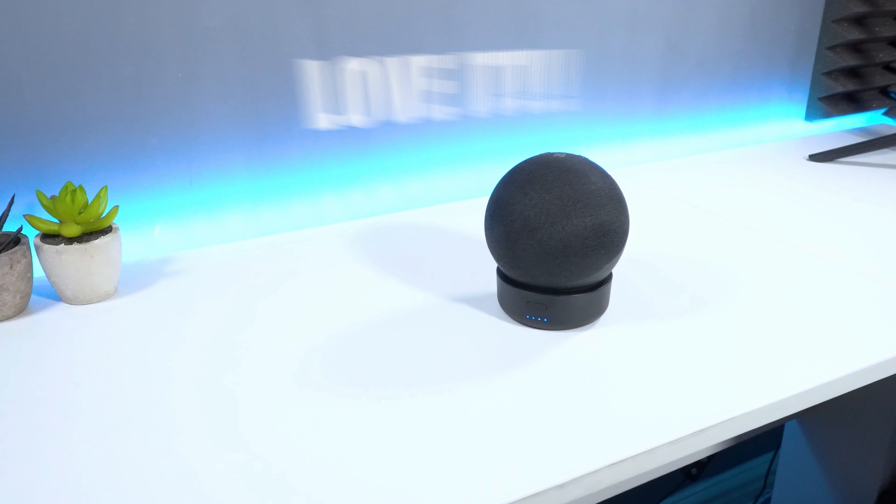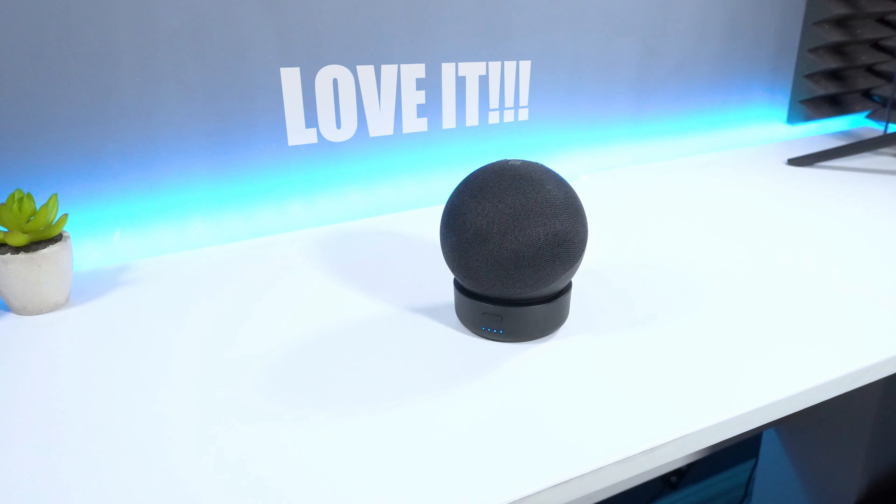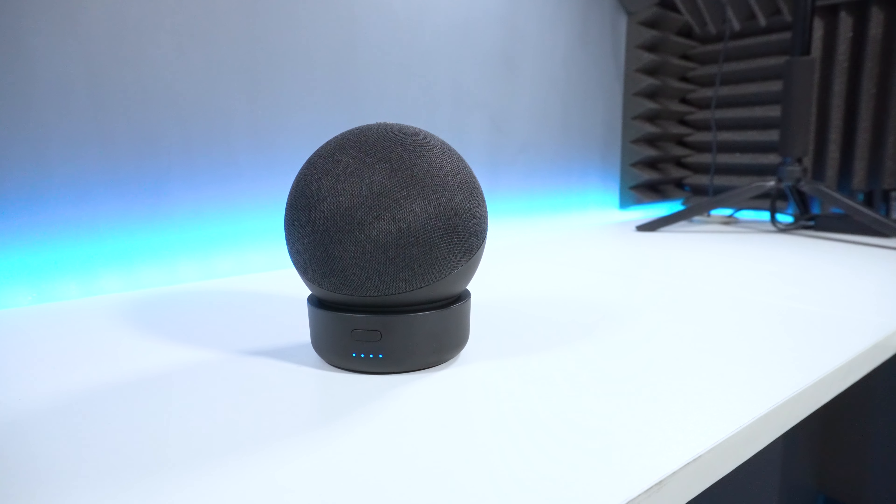Hey guys, Mohammed here again. I am a huge fan of Amazon's Echo Dot smart speaker and love the Alexa personal assistant.